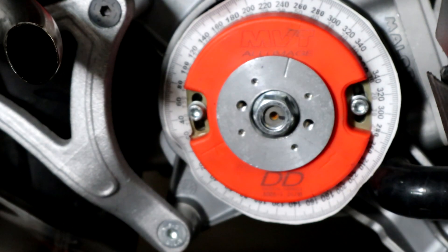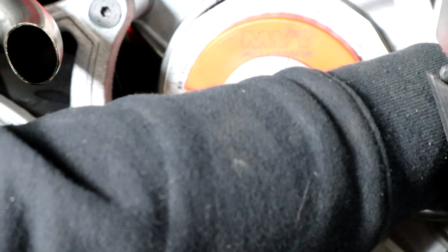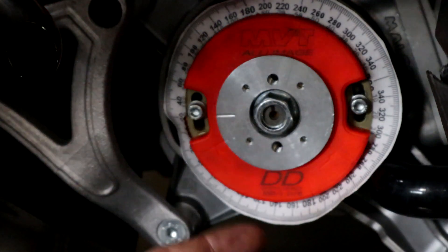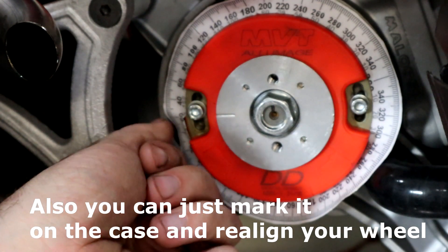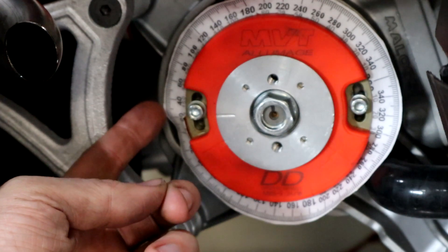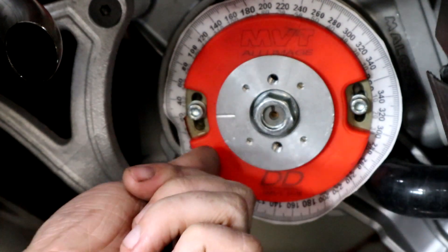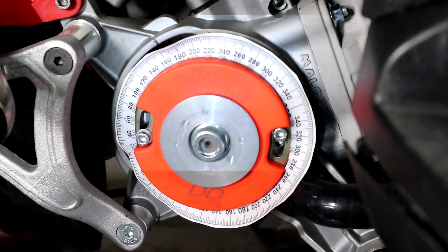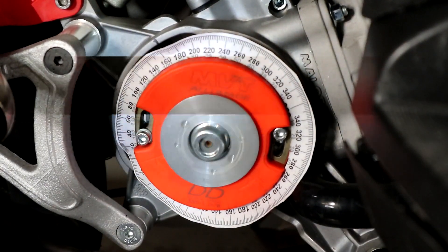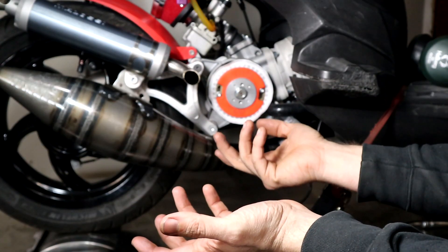Once you've adjusted it, your top dead center mark will have moved, so you'll need to refine top dead center and adjust your timing wheel accordingly if you want the numbers to mean something. To redefine TDC, just throw your piston stop in. This side went to 10, this side went to 20, so I needed to take half of that — 15 degrees — and shift the wheel over. Even though the mark isn't pointing at zero, where that zero point is should now be about top dead center.